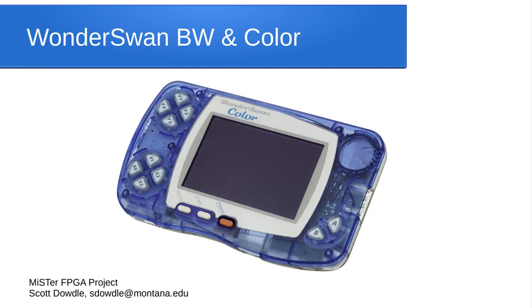Here's a handheld console that most Americans aren't familiar with because it was only sold in Japan — it's called the WonderSwan. It was actually created by the person from Nintendo who created the Game Boy. They had a black-and-white version first, then came out with a color version, and it was very affordable — about $50 in Japanese money. It could play horizontal or vertical games. There's a MiSTer core that can play both the black-and-white and color games.